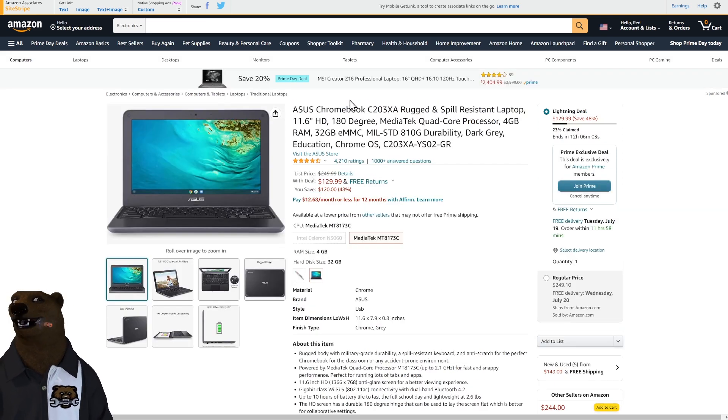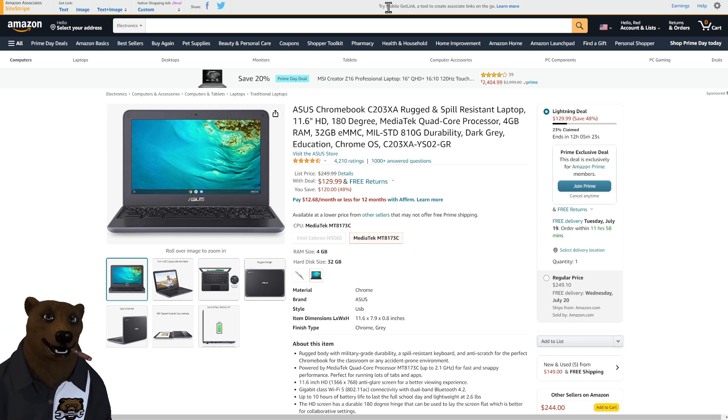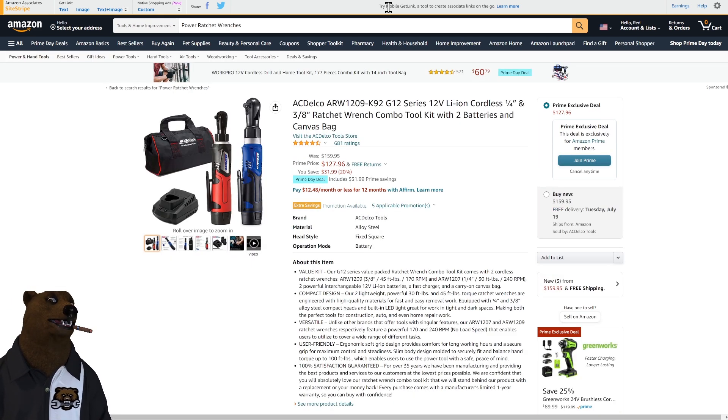How about this Asus Chromebook? A Chromebook is a laptop that really operates best when connected to the internet. Back when they first came out people were skeptical, but today everyone's connected almost all the time — there's always Wi-Fi or a hotspot. These are great for traveling, great for kids — they can't get viruses because the OS is streamlined and everything lives in the cloud, running web-based apps. Great for surfing, word processing, spreadsheets, and homework. $130 — that's a great deal.